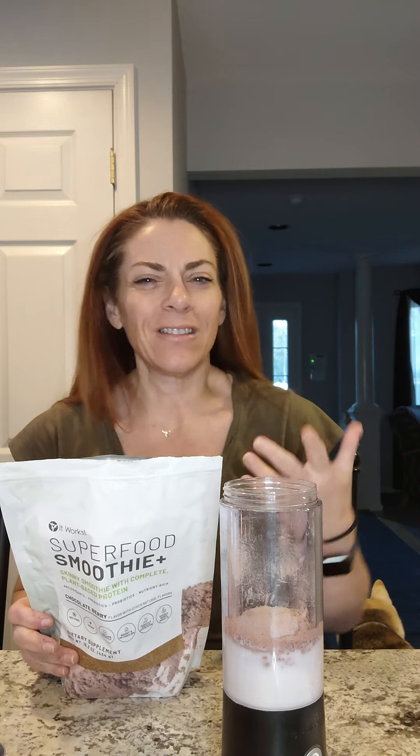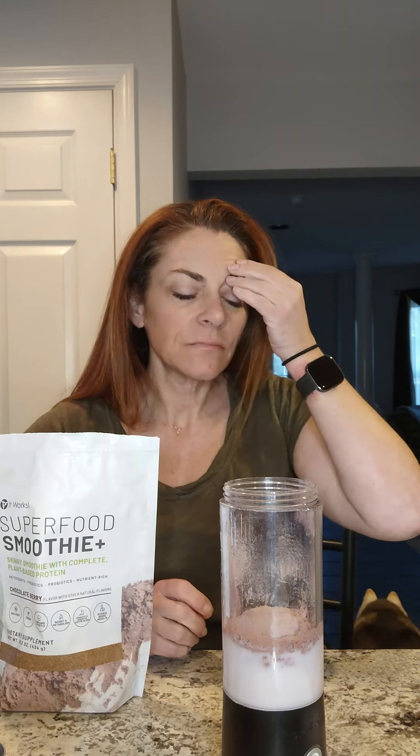I have original almond milk, unflavored — unsweetened. I don't really like a lot of different flavors because I like to add them myself. So I'm only doing four ounces of that, and that'll be about 15 calories. Then I am going to add a superfood smoothie. The superfood smoothie comes in two flavors: chocolate berry or tropical fruit. I use the chocolate berry.